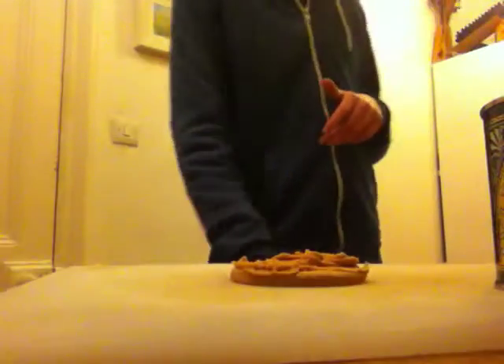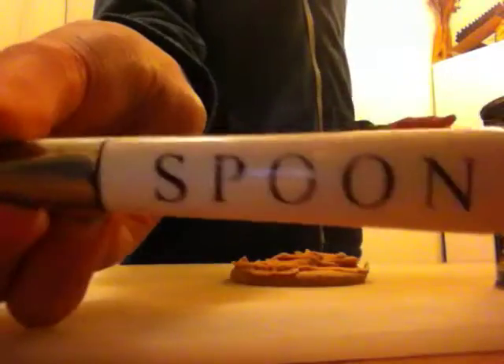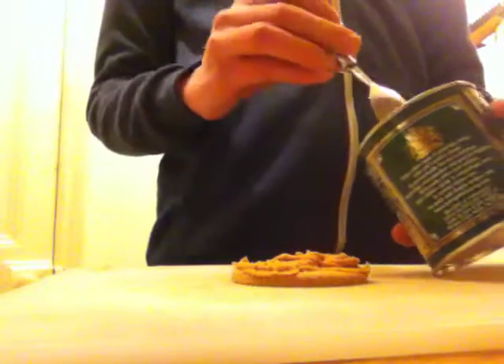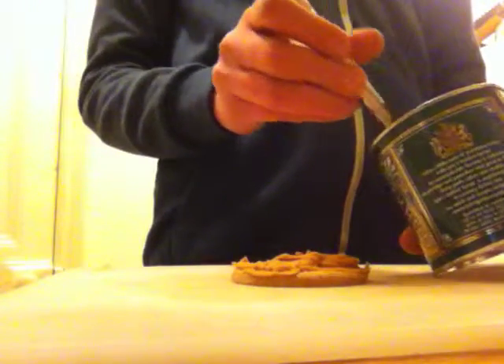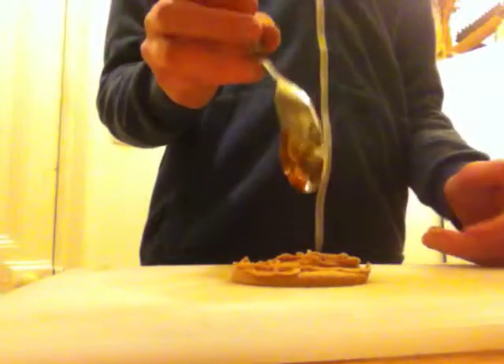Right, now you're going to get your spoon — whichever way it is — and then you're going to get this open. Let me just get this open. There we go. Oh, look at that! And you're going to get your spoon and just get a bit of it, curl it up into a ball, and just put it on top.